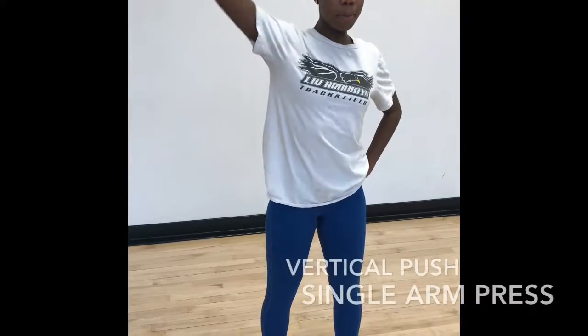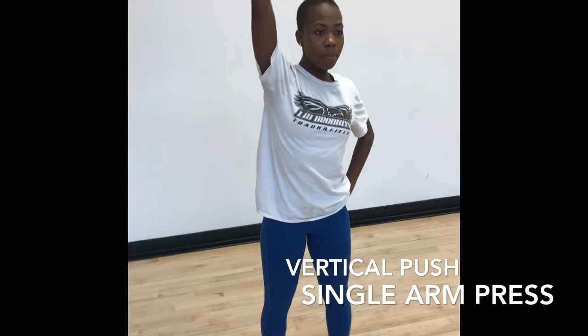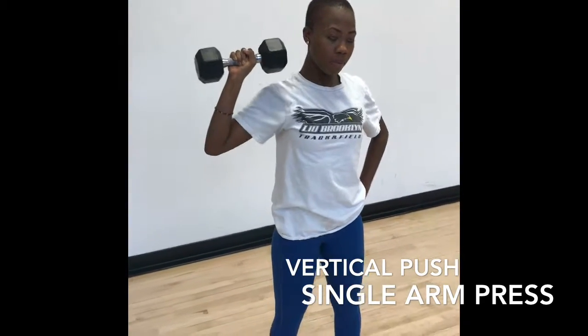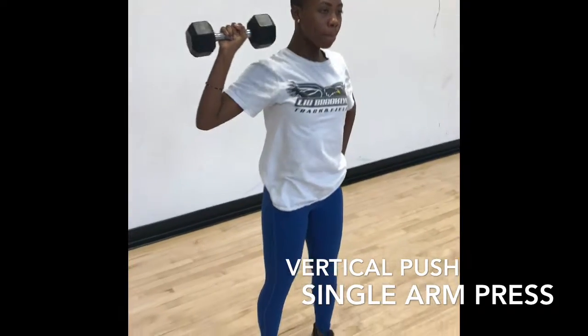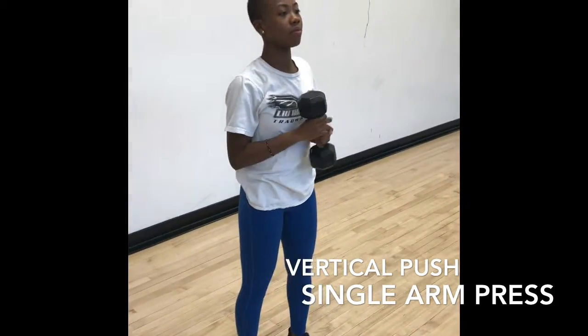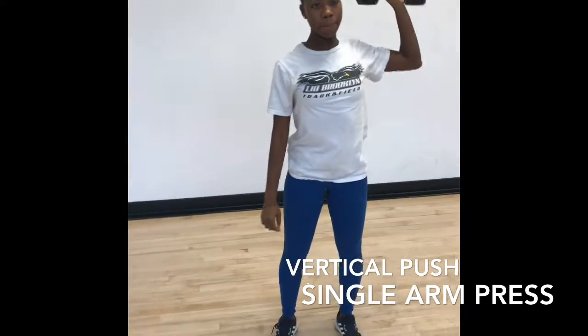For the upper body vertical push movement, we have a single arm press. The first single arm press is in the frontal plane of motion. The muscles targeted with this exercise are your deltoids, your trapezius, and your supraspinatus of your rotator cuff. You're extending at the shoulder when going up and flexing at the arms when coming back down.